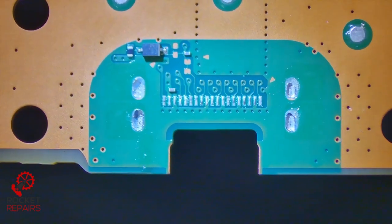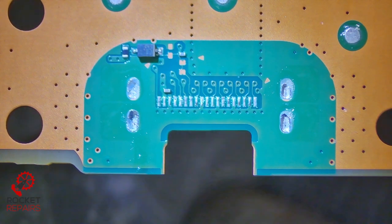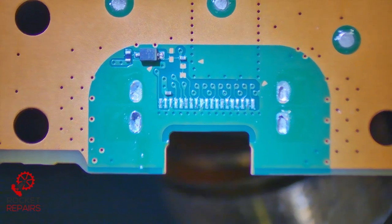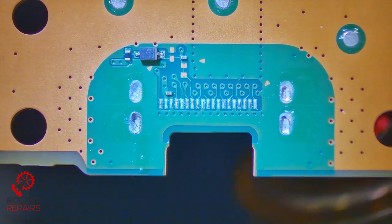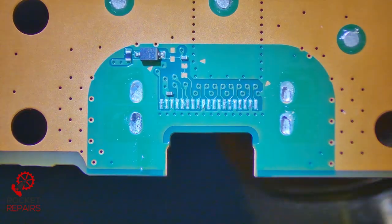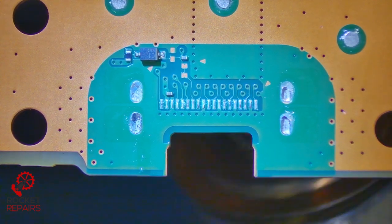Not looking too bad at all. What we're going to do is heat up the bottom of this board now and clear out the four ground holes. In order to do this, I'm using the biggest nozzle that I can on my hot air station. The hot air station that I currently have is a Quick 861DW.